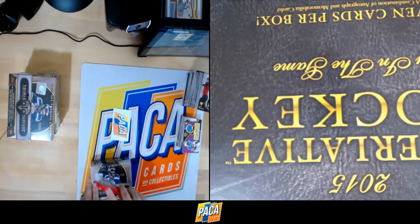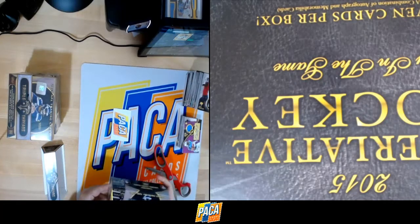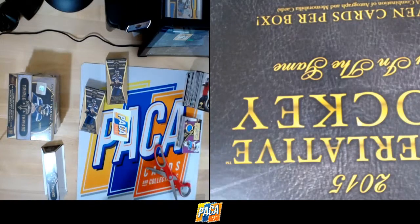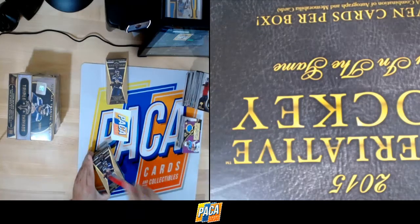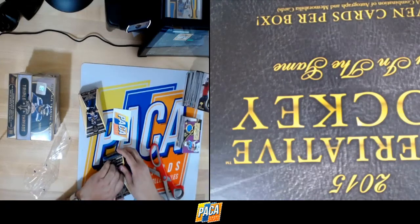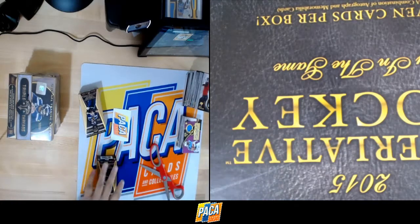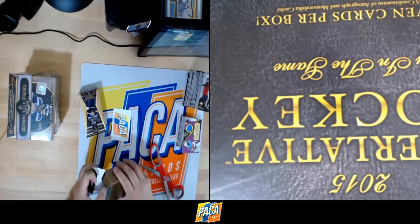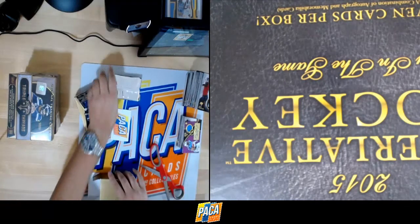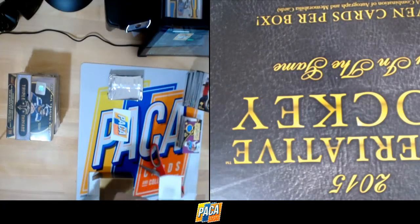Box six. There's some incentive here for breaks done at Pack A Card Store — there's a daily giveaway for all in-house, non-eBay breaks. There's also a shutout giveaway in the event that you're shut out in a non-eBay break.